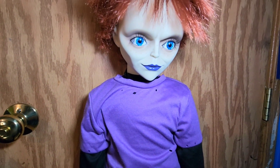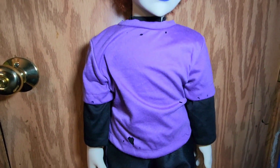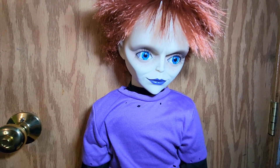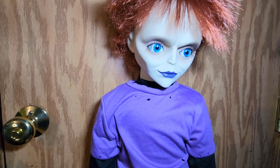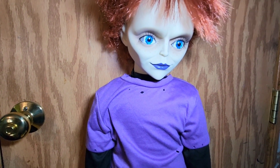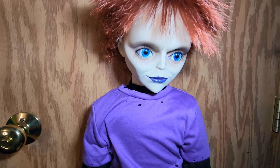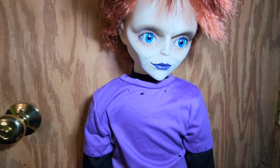Me and Glenn are gonna go play some video games on the PS5 — him and I are just chilling. Peace out everyone! I'll do that other video later, so be on the lookout for that one. Say peace out Glenn! Okay, he's probably shy on camera. Peace!